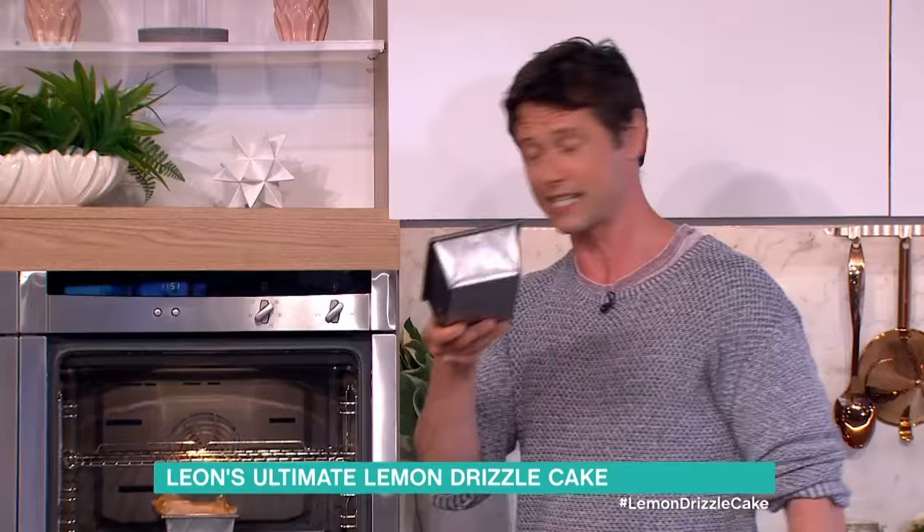Once transferred into the loaf tin we're gonna put it into the oven. Do you have to smooth the top? No, just go ahead and put it in because it's gonna spread as it cooks. 160 degrees in a conventional oven, 180 in a fan oven.